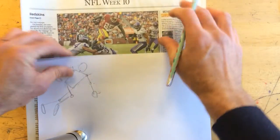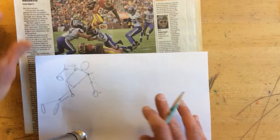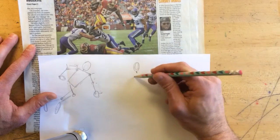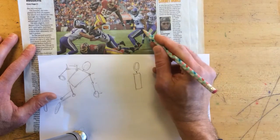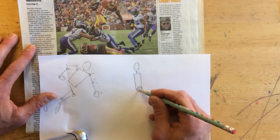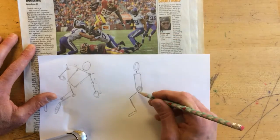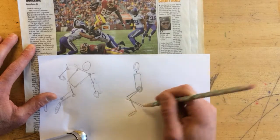Now we'll do this player that's next to him. So we do this figure — we have the head, we have the neck, we have the square for the body. Both of these legs are coming out of the hip, they both come out of the same point. One leg goes like this and then down, still the shape of an L — just stretch that a little bit. And the other leg is just a little bit closer than that, and it goes behind like so.